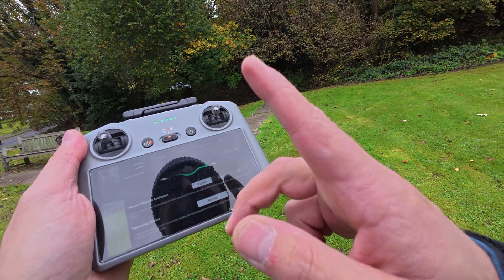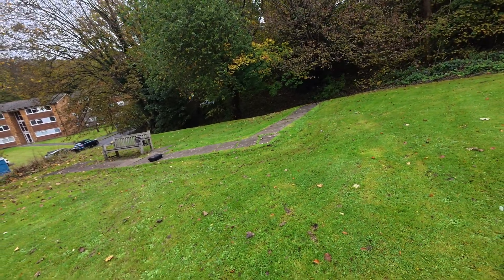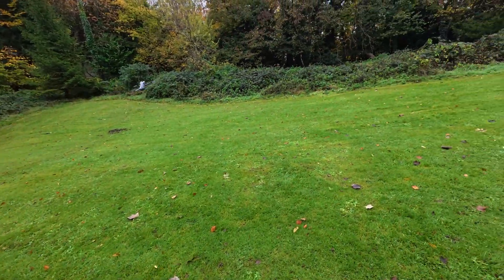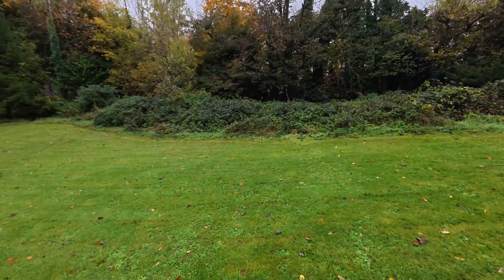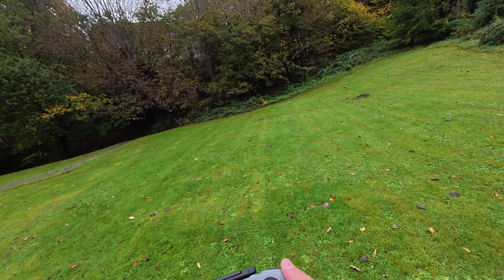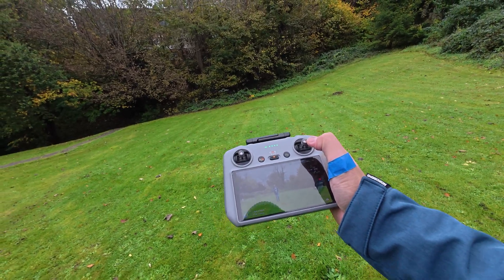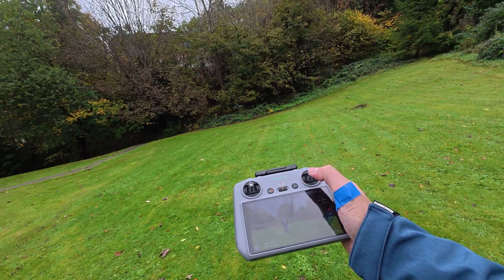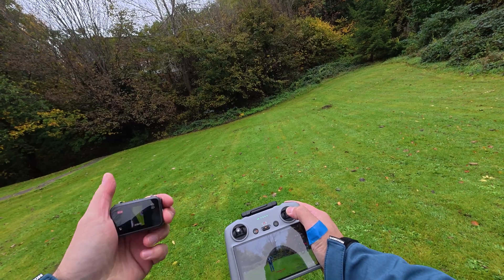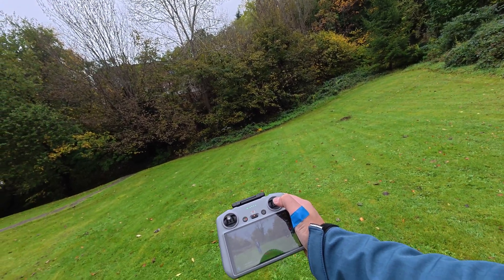We have bypass mode, and we're also gonna try the brake. So we have the bypass — let's move to the middle and see if the sensors are actually working. I'm gonna move forward now and let's see if the drone is going to avoid me. I'm pressing the stick forward.